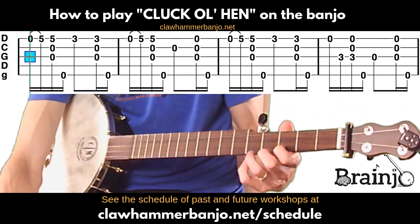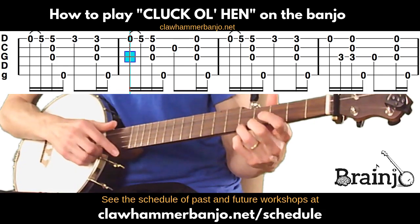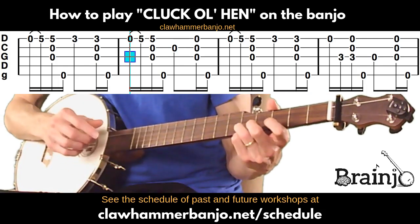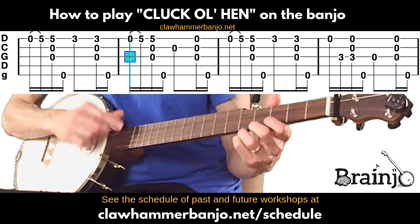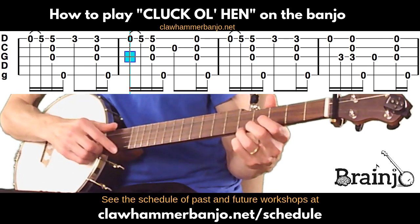That's the first measure. The next measure starts out the same way, and then the next note is that open second — which is the C — and then a brush thumb.